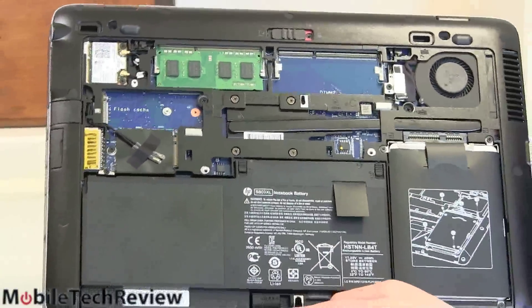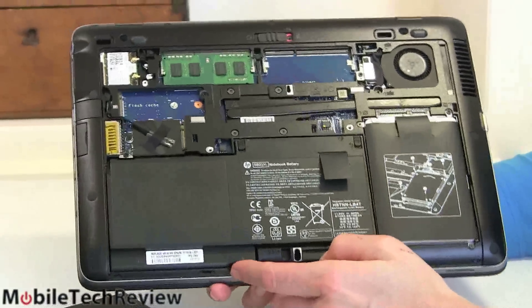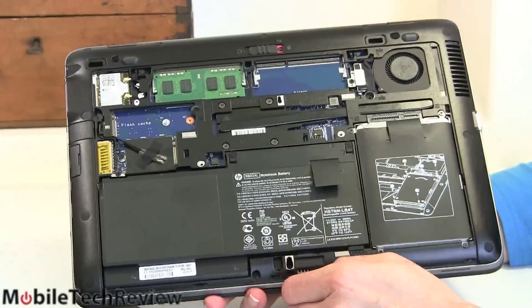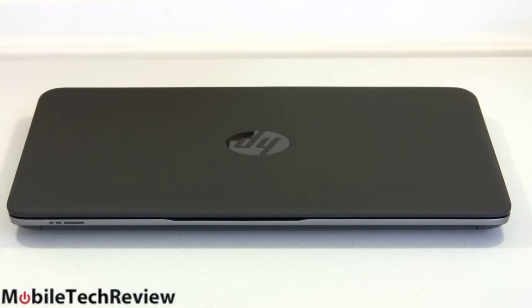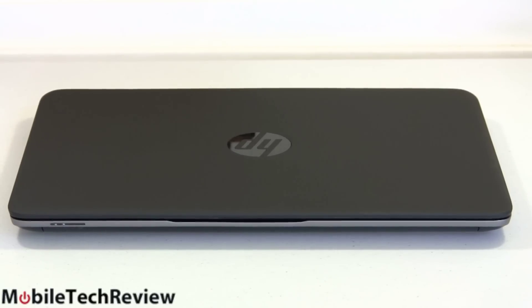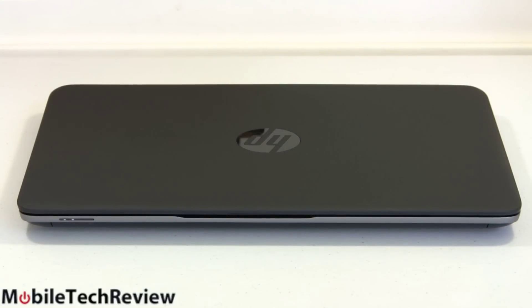A lot of you who watch this are more interested in consumer notebooks, but if you'd love easily upgradable internals and more ports, business notebooks might be a better bet — especially something like this EliteBook 820. Inside it's a thoroughly modern Ultrabook with fourth-generation Intel Haswell 15W CPUs — your choice of Core i3, i5, or i7, with or without vPro. The usual i5-4200U clocked at 1.6 GHz dual core is what we have, with four gigs of RAM and a 180-gig Intel SSD.